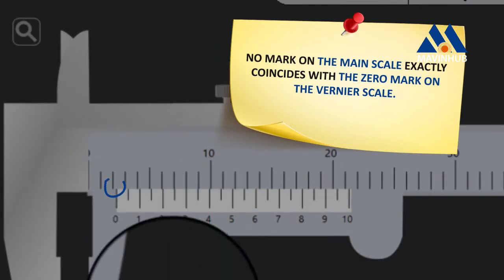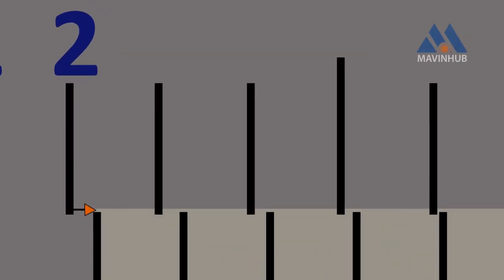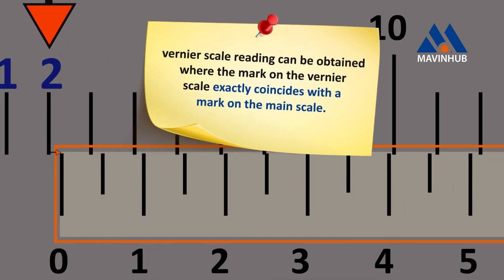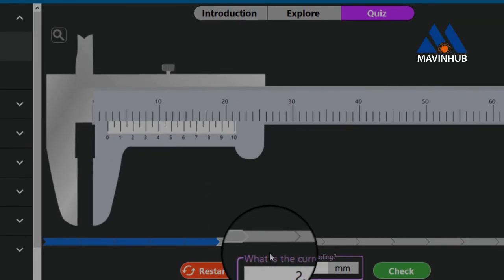No mark on the main scale exactly coincides with the 0 mark on the Vernier scale. The closest to it, however, is 2 millimeters. Therefore the reading on the main scale is 2 millimeters. To measure how far away we are from the 2 millimeter mark on the main scale, we take the reading on the Vernier scale, where the marks coincide at 0.3 millimeters. Therefore, 2 + 0.3 = 2.3 millimeters.